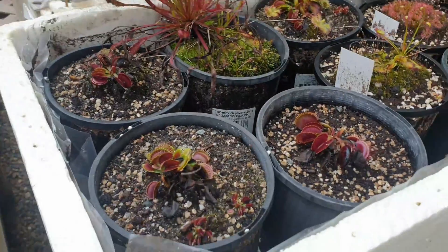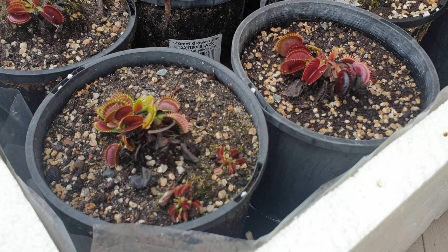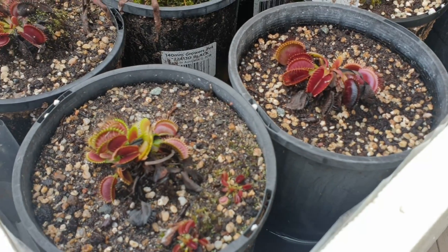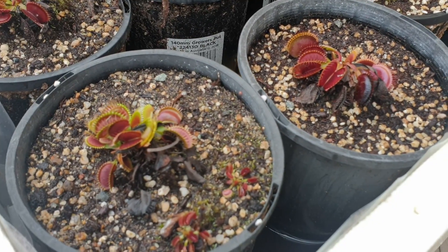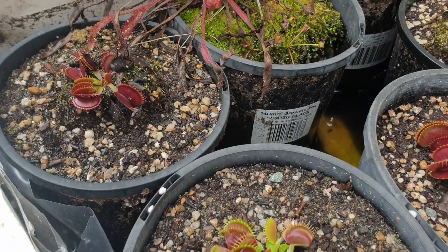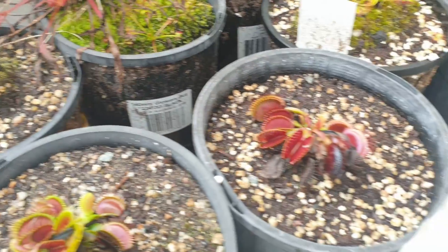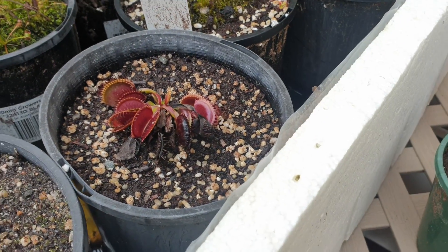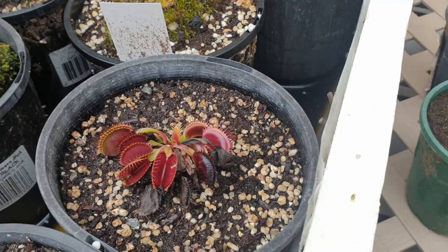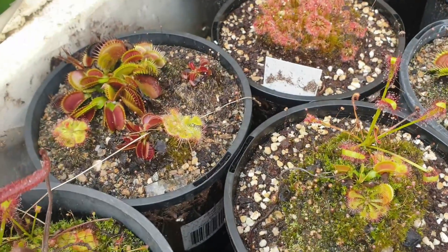I've got these Big Mouth Venus flytraps — they're quite small in size. I did run out of stock around the beginning of summer, purely because there was so much demand for these plants, and also because I grow healthy plants. I'm basically waiting for these to grow in size for the next growing season, where I can sell them either individually in pots or through the mail.